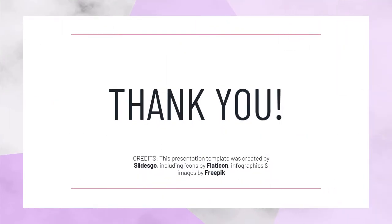I hope you all have understood the lesson. Thank you and bye-bye.